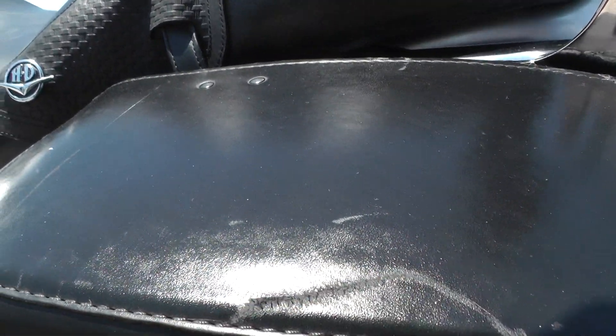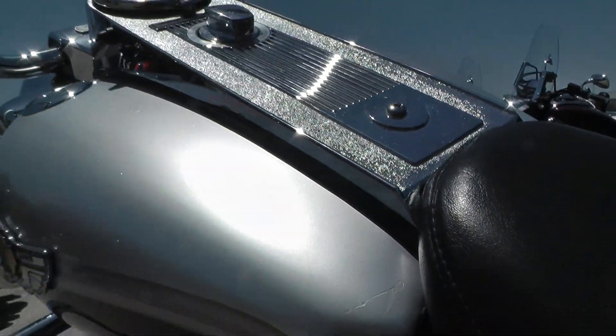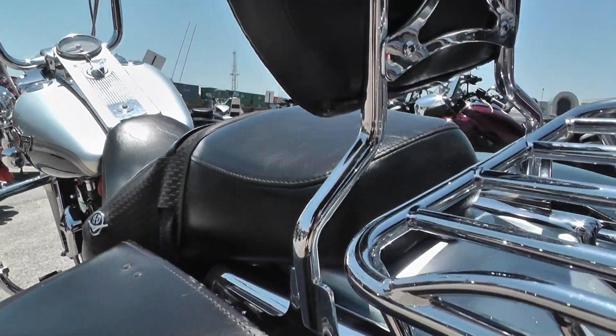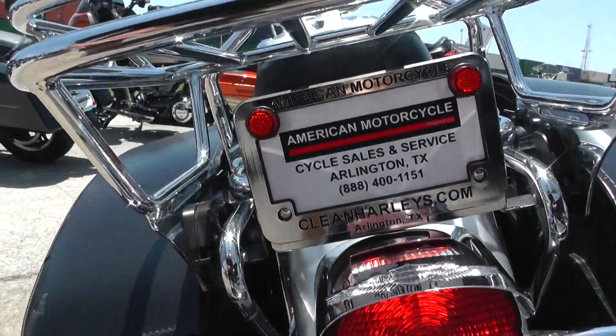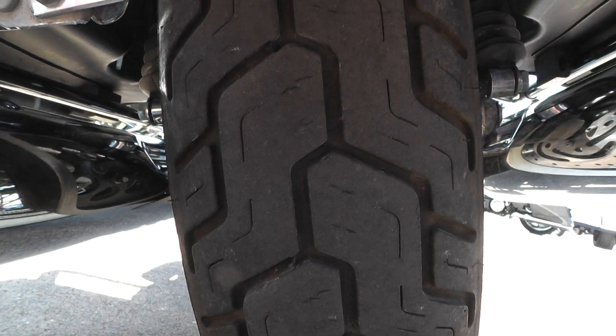Got some more wear here on this saddlebag. Notice the scratch here on the rear of the tank. It's got a quick detachable passenger backrest and also a nice wide luggage rack back here with some good cargo space. Nice rear tire on the back with a lot of tread.